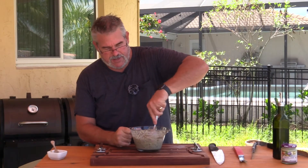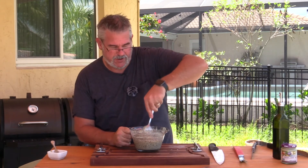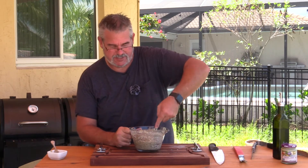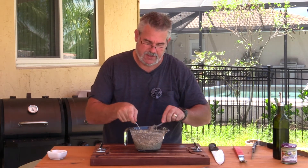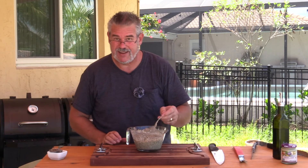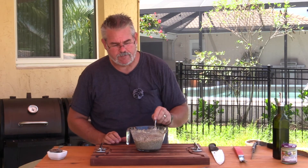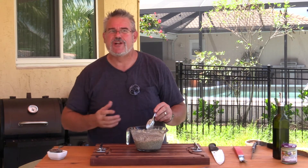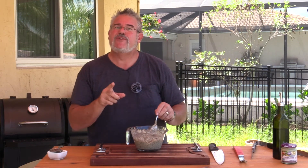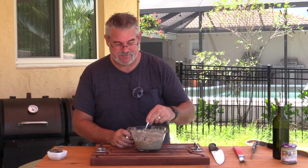That's looking pretty good. We just want to really mix this up well — feel free to use a food processor or a blender, I just like the texture where it doesn't look like a thin paste. It's time to give this a taste with some pita. It's rich and garlicky — wow, is it garlicky! Very garlicky. I probably used too much garlic. It would be good with one or two more eggplants in it, but I love the garlic taste. Man, that is good.